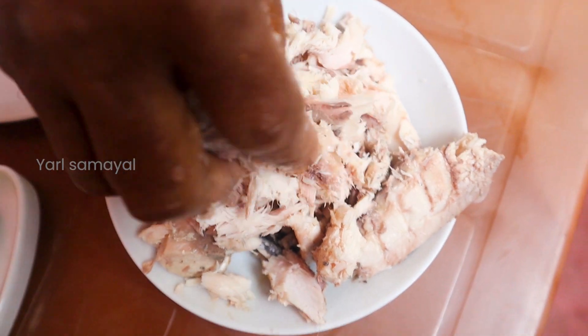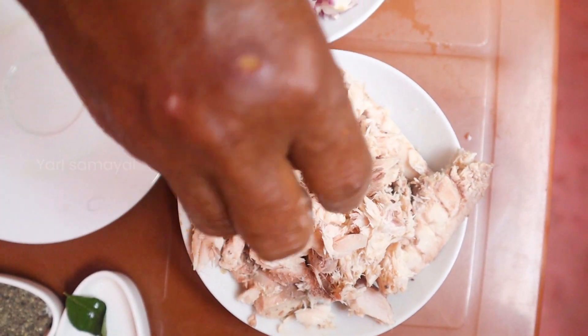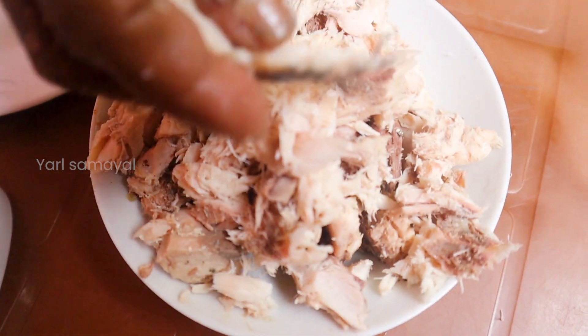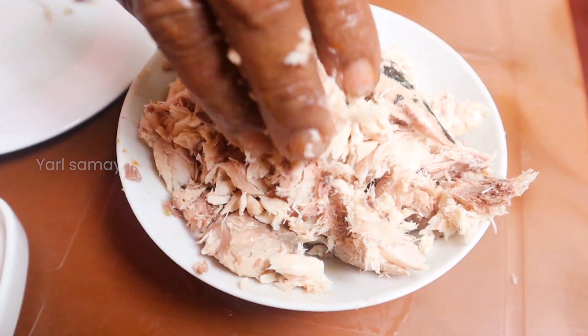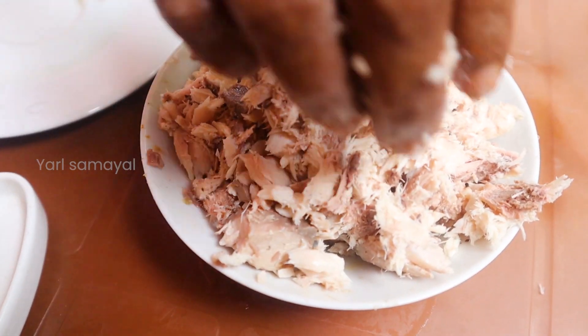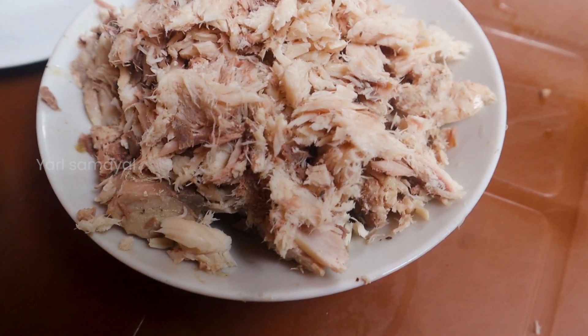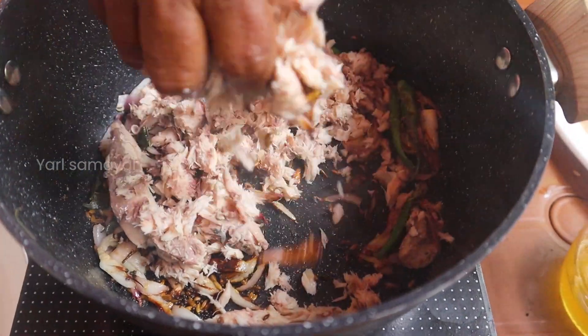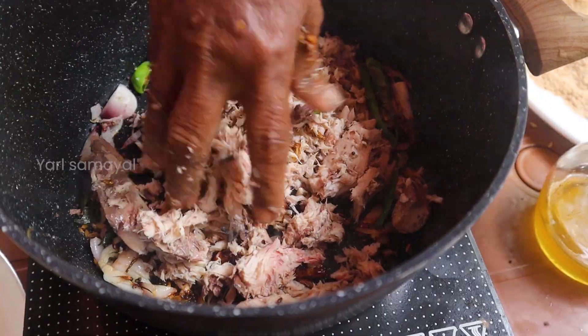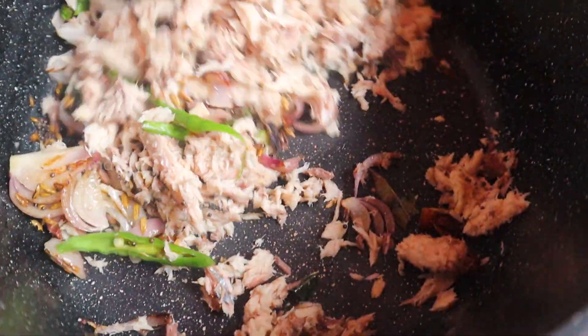When you are ready, put the bean on top of the batch. Then you put the vinegar in the pot and cut the oily powder.